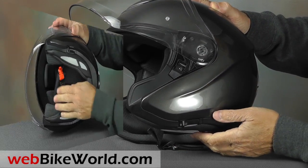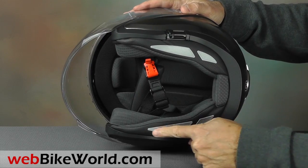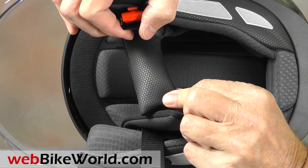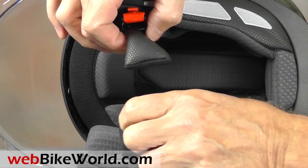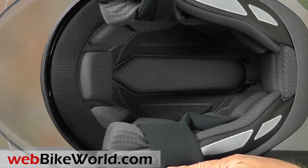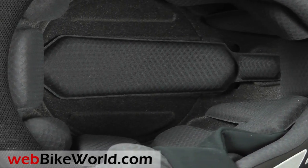Underneath, the liner has some reflective strips that will probably never see light. The padding for the chin strap is nice and thick, and the liner is also very nice with minimal to no seams. It's all sonically welded and designed for comfort. Lots more details on that, so be sure to read the full webbikeworld.com review.